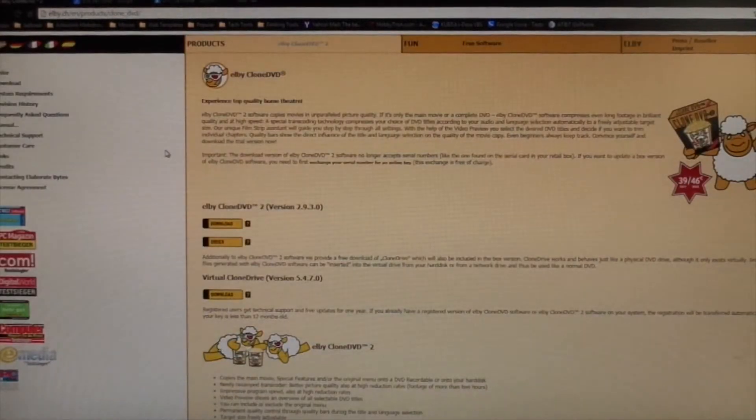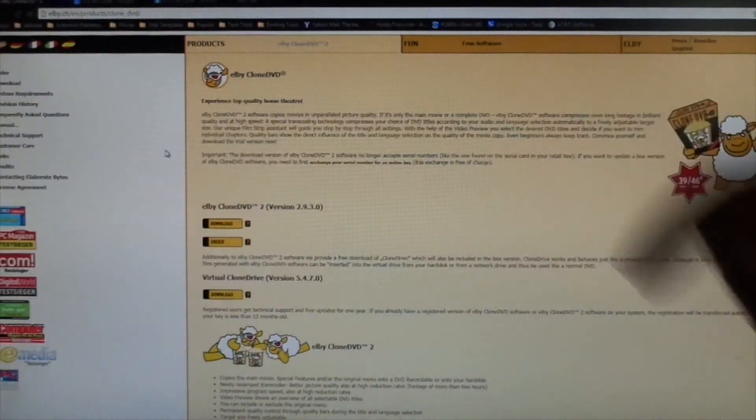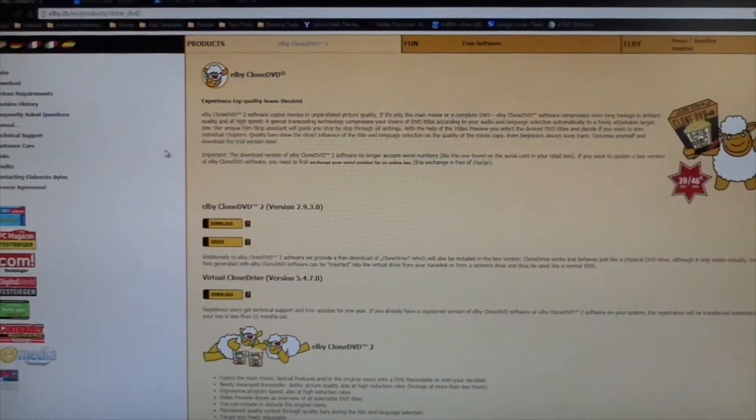Once you have downloaded that program, the next program you're going to need is Clone DVD, to put the DVD back together — which will be this program here. The link for that one is going to be at the bottom down there. Clone DVD will help you put the DVD back together so you're able to watch it on your regular DVD player.